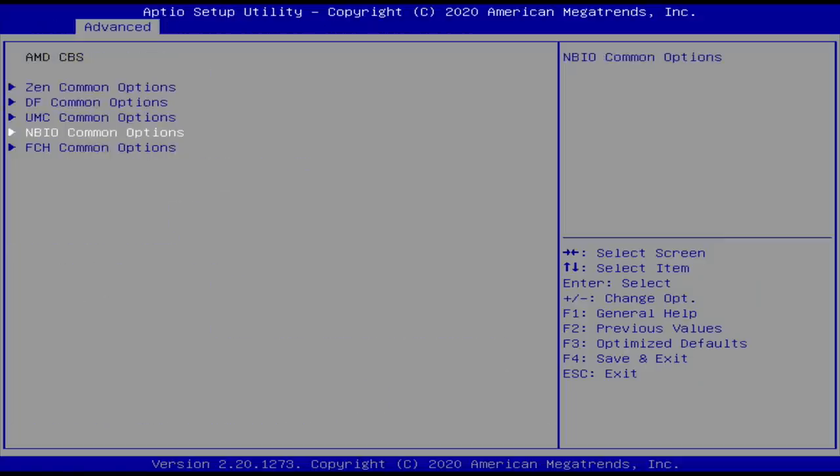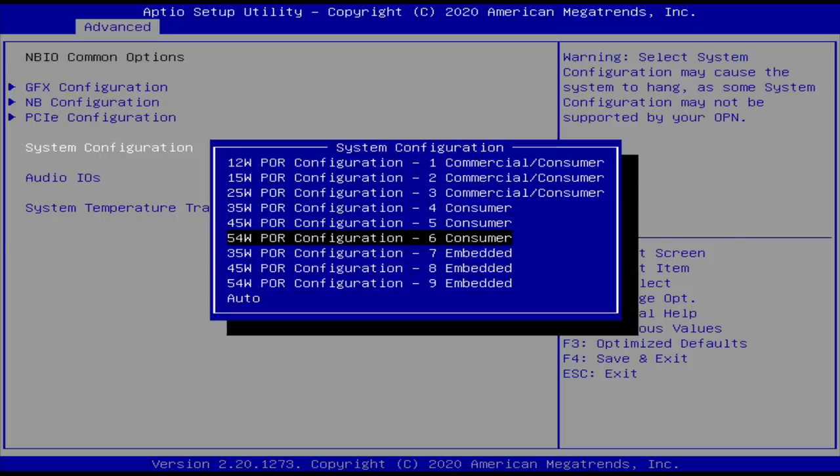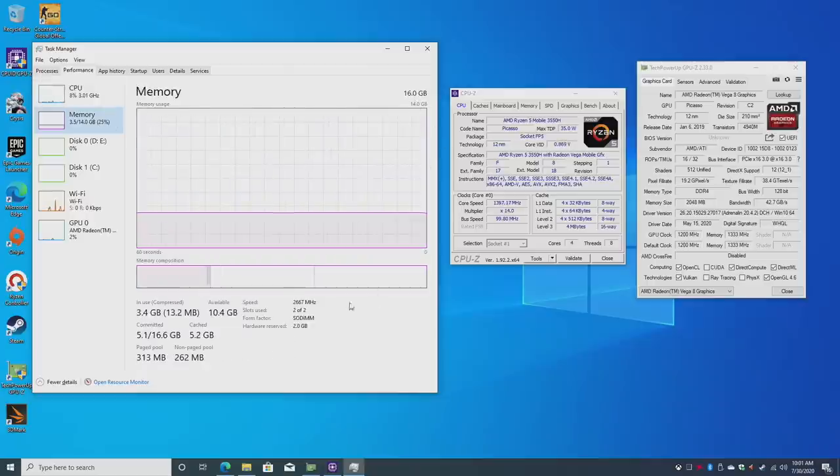The last BIOS change is under NBIO System Configuration, where you can set the TDP from 12 all the way up to 54 watts. I'm set to 54 watts Consumer mode to get the most out of this PC. Running Windows 10 Home 64-bit pre-installed on the NVMe, we have the Ryzen 5 3550H with 16 gigabytes of DDR4 at 2667 MHz and Radeon Vega 8 graphics.